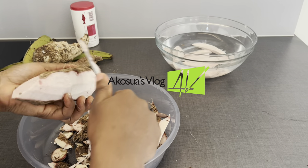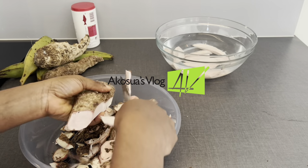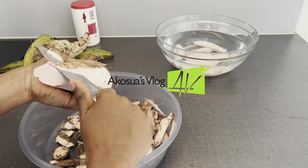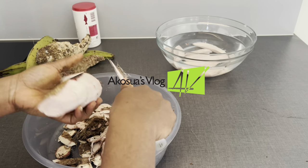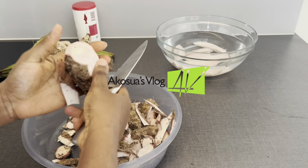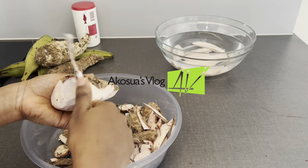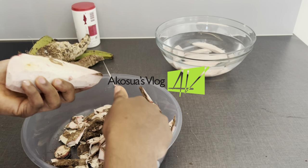Do you know that we get our contour murray from this very root or tuber? I bet you didn't know. When you are short of blood, contour murray is very good for boosting your blood levels too. So kindly eat it if you have it in abundance.